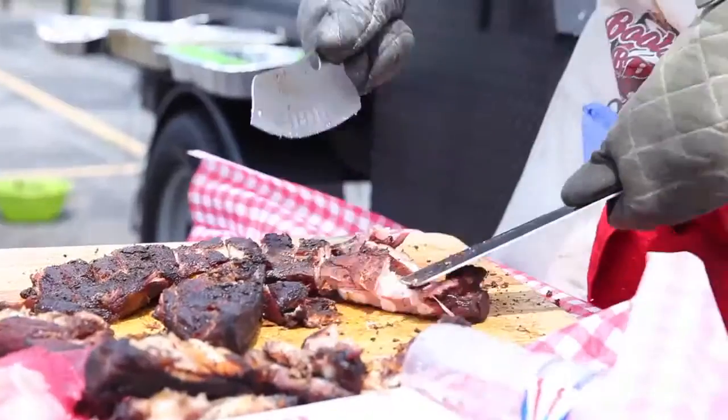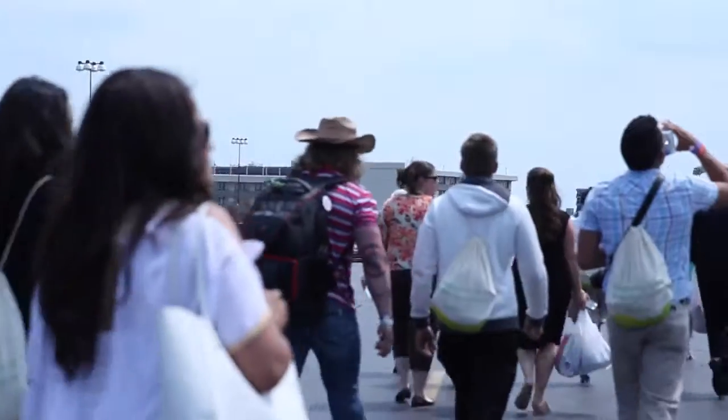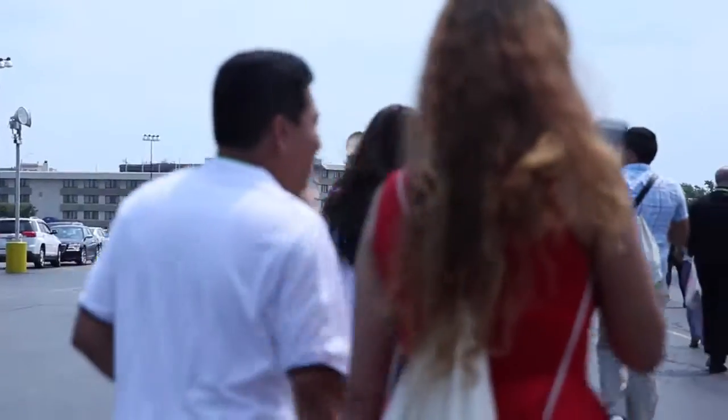Hi, this is Anish from Bootsy's BBQ. While the pitmaster right there is keeping busy, I just want to say that the PIC has been a total gem. In a festival-like environment where we got a lot of traffic coming in, it's hard to maintain and watch over a lot of things going on.